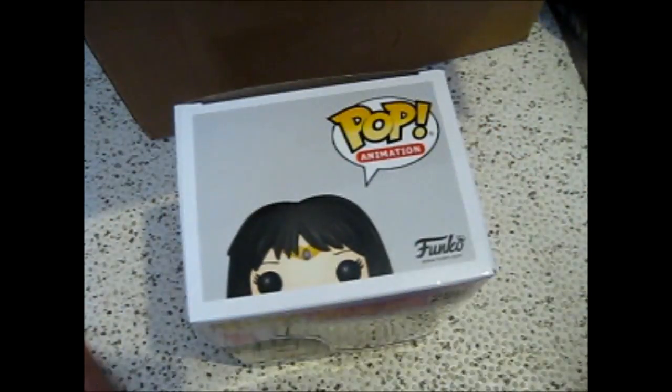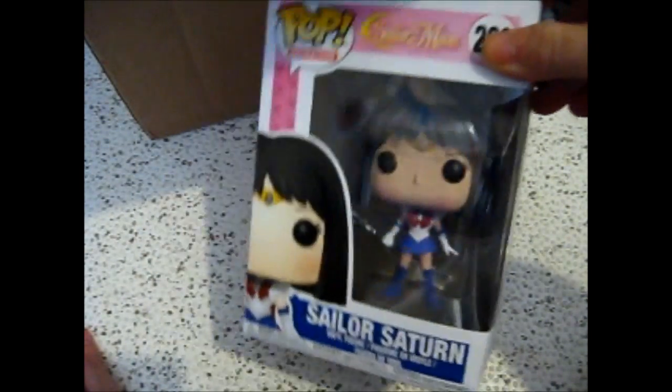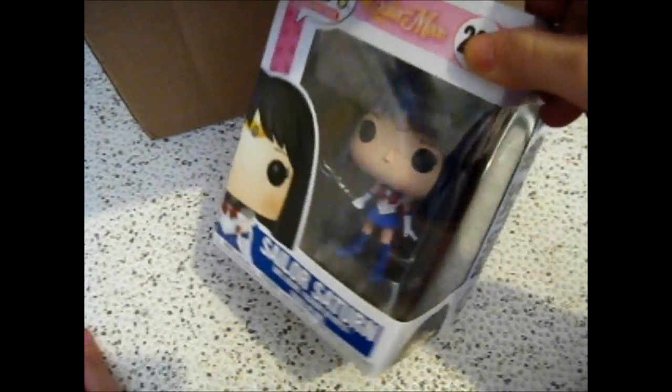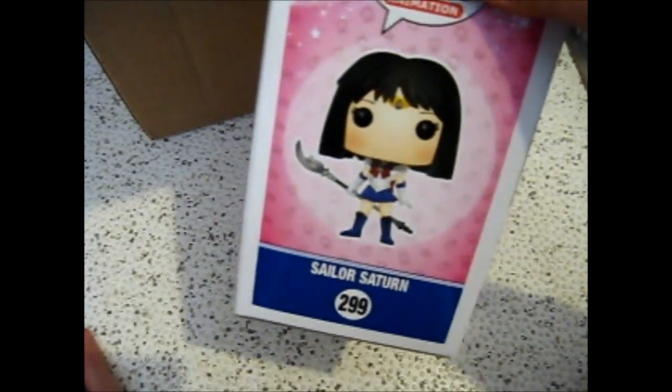And this is the next one — Sailor Saturn, with her glaive and staff thingy.